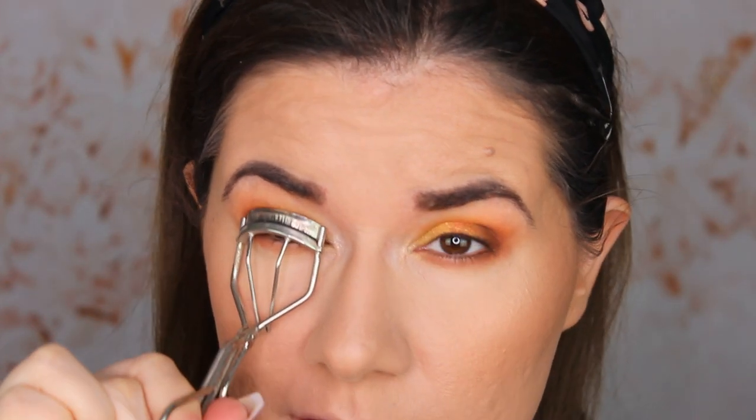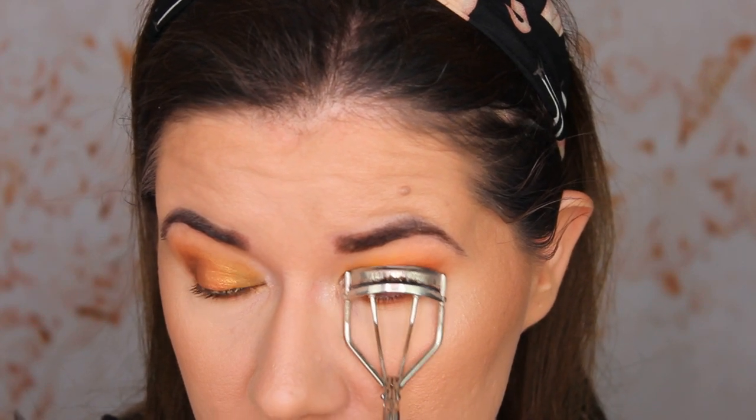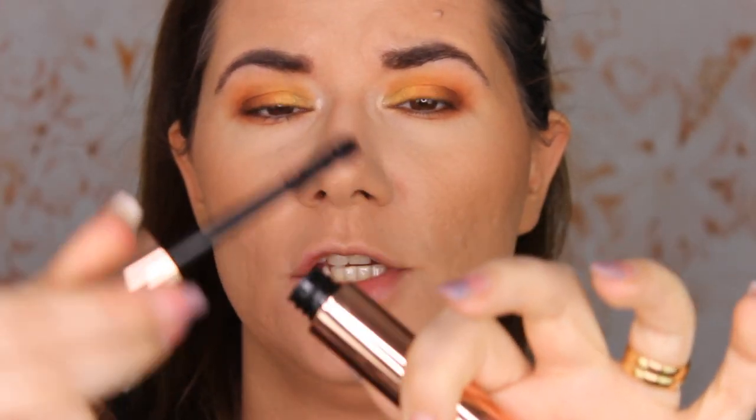If you're interested to see how this is going to work, please keep on watching. I'm going to curl my eyelashes just a little bit. And let's go in with the mascara — the packaging is kind of thick and the wand is huge. The mascara looks thick also. I hope this is going to work; I don't want to destroy my makeup.